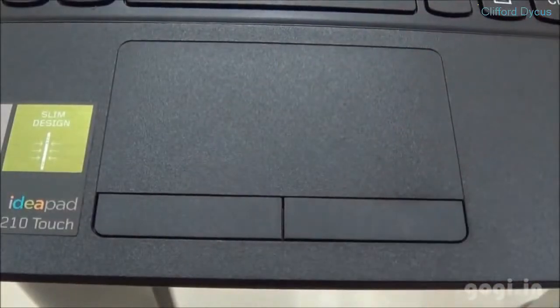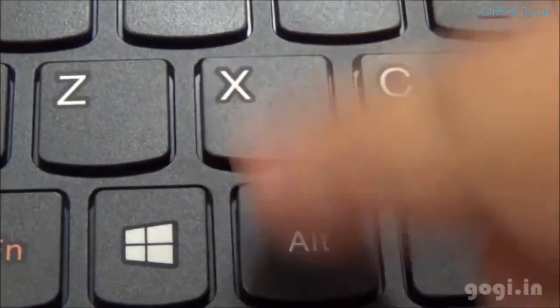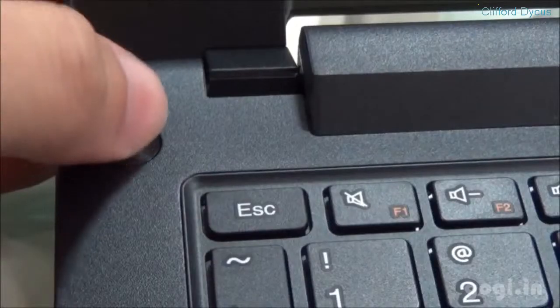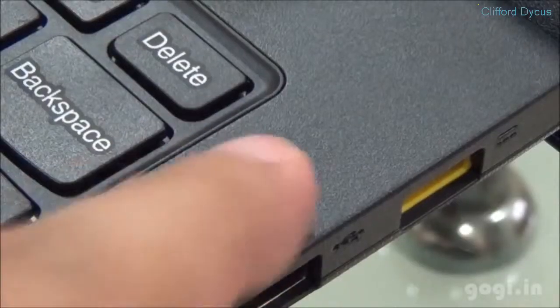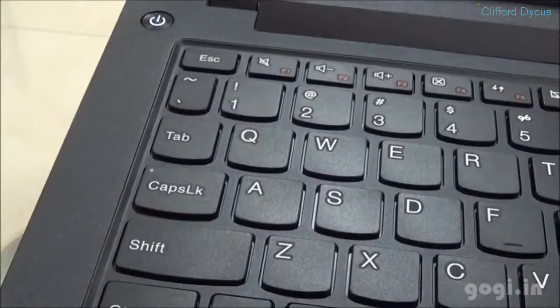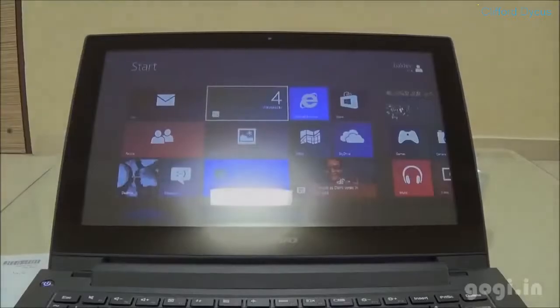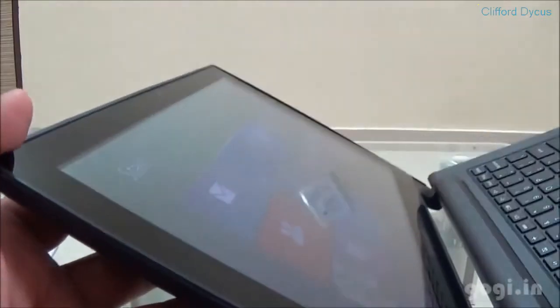Here is the touchpad with left and right click buttons. The chiclet-type keyboard has a modern look and style, different from traditional keyboards — it is accurate and comfortable. Here is the power on/off button and the mic. It also comes with studio speakers with Dolby Advanced Audio v2 technology. The Windows 8 OS viewing angle looks okay.